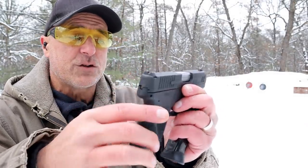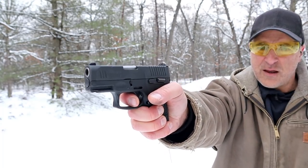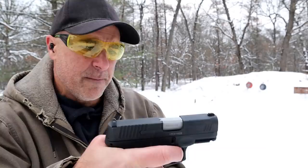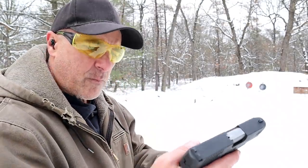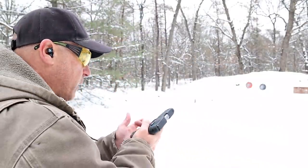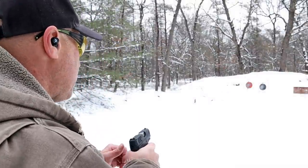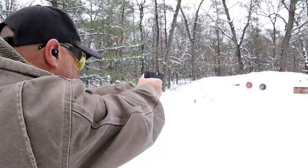The sights are Glock interchangeable, and it has a single-action trigger that I'm measuring at four and a half pounds with the reset — pretty short. It also has restrike capability. Nice trigger. They added the third-generation trigger bar safety, which is very nice — no longer a blade, a little more real estate, more comfortable with the finger.